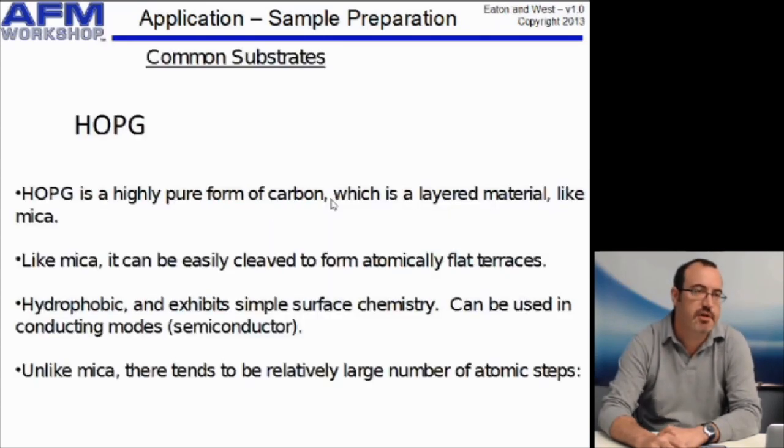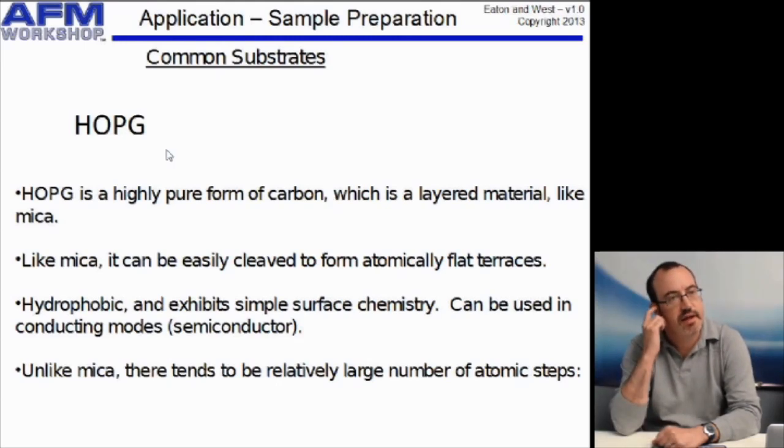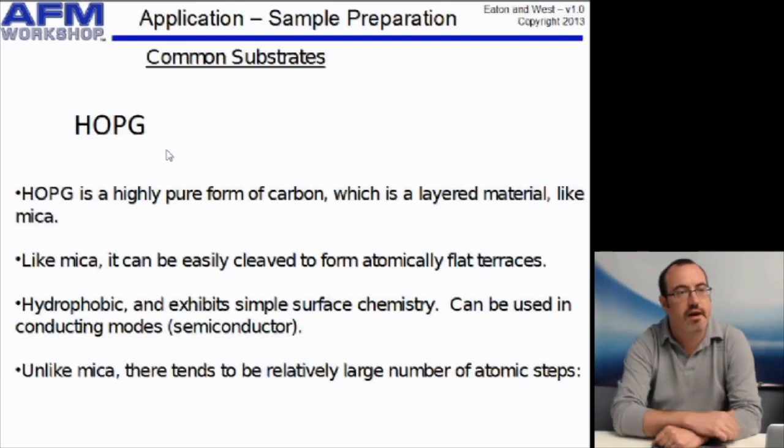The second substrate I'll talk about is related to mica in that it's also a layered material. It's HOPG — Highly Oriented Pyrolytic Graphite — which is a form of carbon, a type of graphite that forms atomic layers. Like mica, it can form atomically flat terraces.